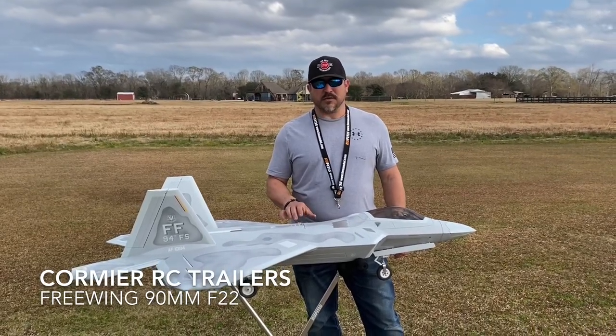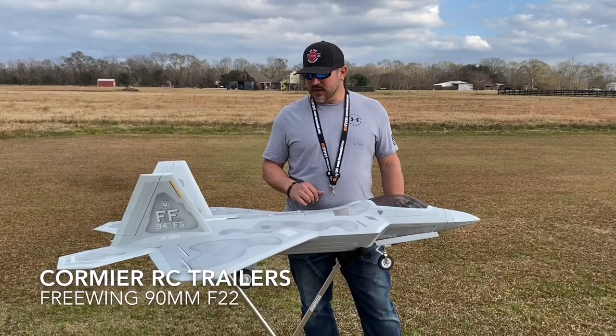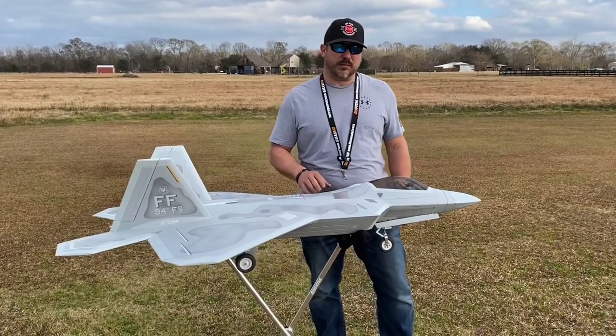Good afternoon, I'm Todd Cormier at Cormier RC Trailers. Welcome back. Today we have the 90mm F22 from MotionRC.